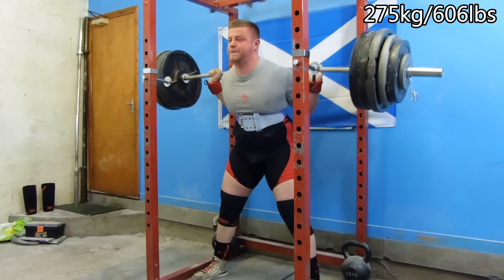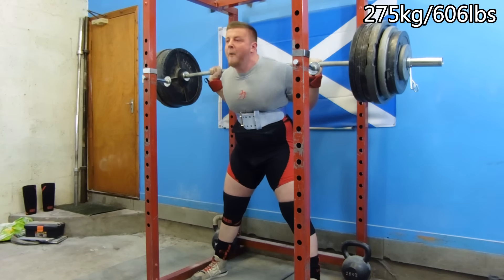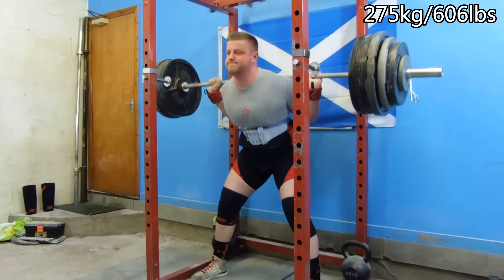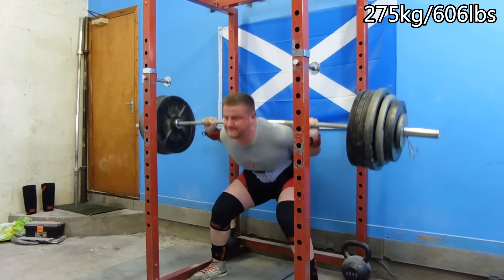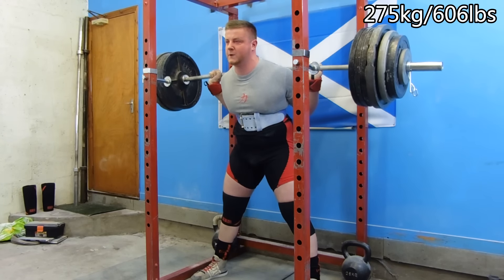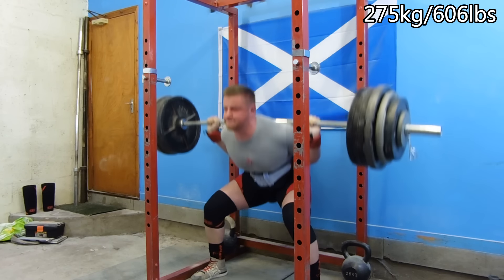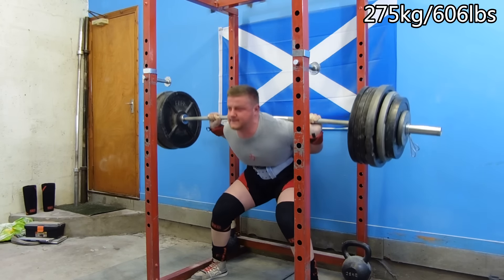So I miscalculated by four kilos. However, it wasn't the end of the world — I still hit the reps and sets, and everything still moved pretty damn well, as you can see. The most I've ever actually tripled is 270 kilograms, so this first set was an all-time three rep max, and then I did three sets of it.